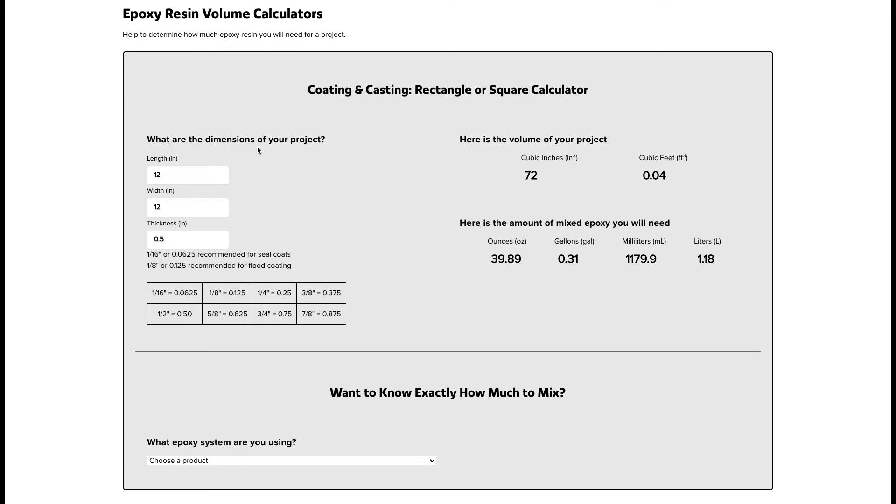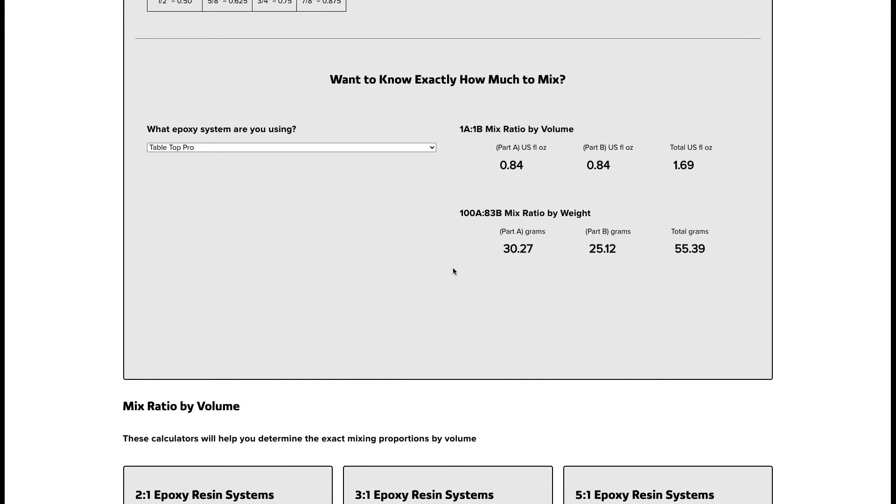The final hack: 16.67 milliliters is hard to measure precisely, so measuring by weight is far more accurate. Rather than converting milliliters to ounces to pounds to grams — a lot of extra math — you can just hack the rectangular square calculator. Type in dimensions that get you close to 50 milliliters. Choose your product — tabletop — scroll down, and there you go: 30.27 grams of part A and 25.12 grams of part B. Mix that up, pour it, and it'll fill that little mold like a rock star.